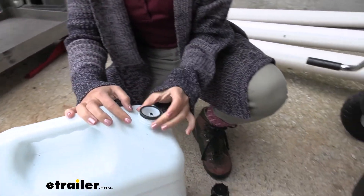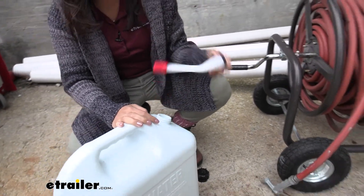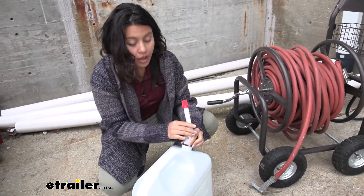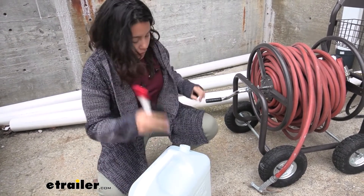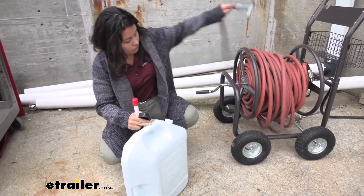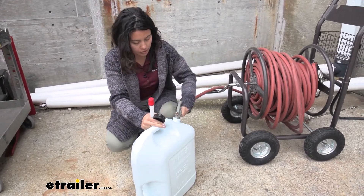We also have another cap on the inside, which we're going to use as a spout that goes out. We're not going to use that just yet because we're going to fill this up first, connect that, and go.